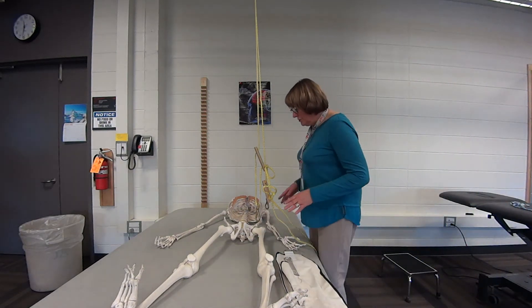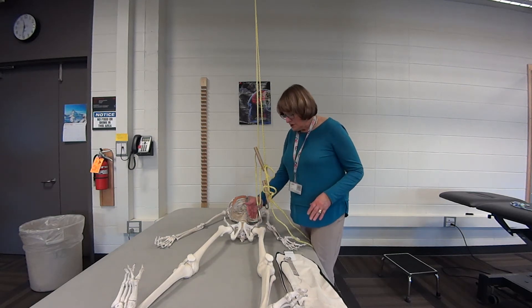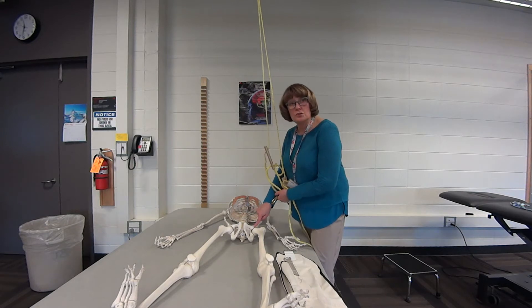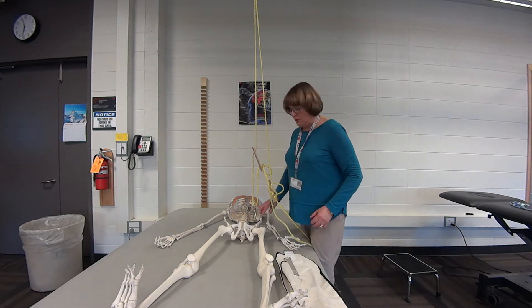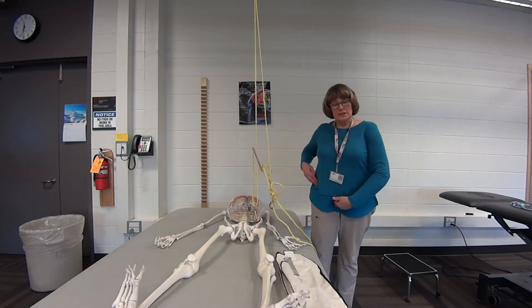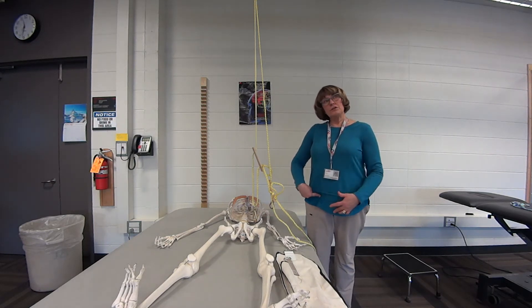I'm going to show you how to set up the slings on your patient. You always want to make sure that your sling is over the joint or the axis that you're moving from. That's your go-to starting position because then you have free movement. This is right over the hip joint — on a person it's halfway between the pubis and the ASIS.